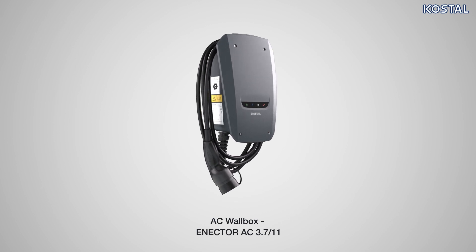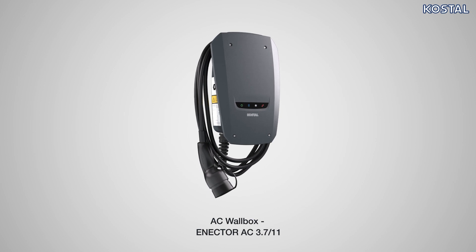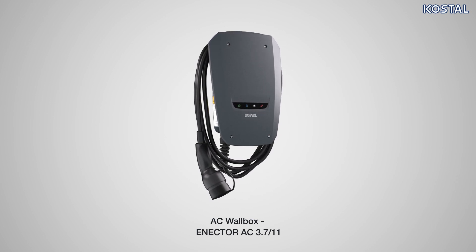In this video, we will show you how to correctly install and commission the Enector AC 3.7/11 wallbox from Costal.